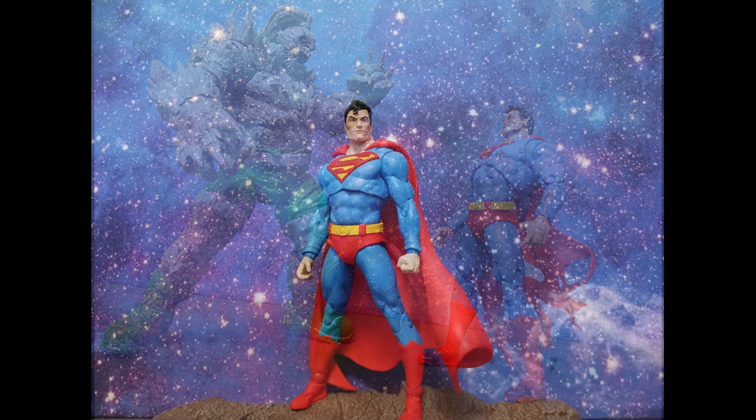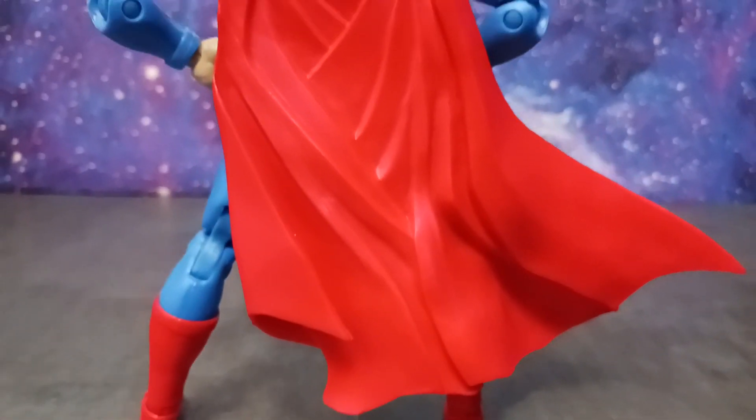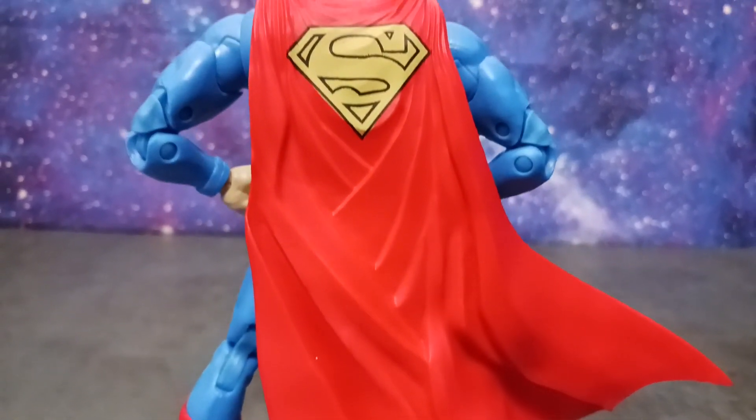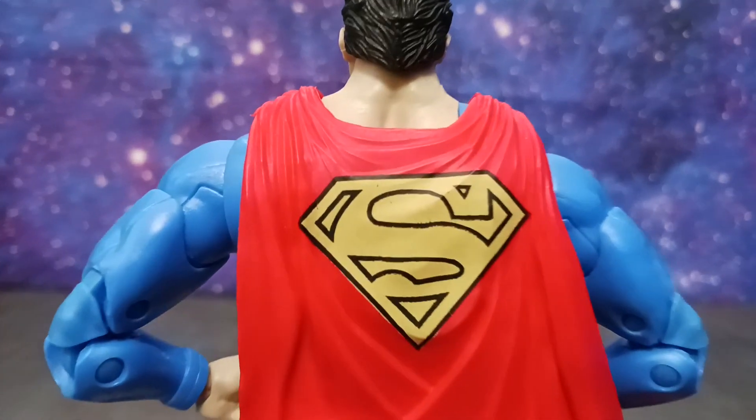I like this Superman here. I'm all about the bright vibrant colors and everything like that. The one thing I'm hoping this Superman has is the yellow S emblem on the back of the cape. I hope McFarlane gave him that — sometimes I feel like McFarlane doesn't want to do it, but I'm hoping he does it with this one.